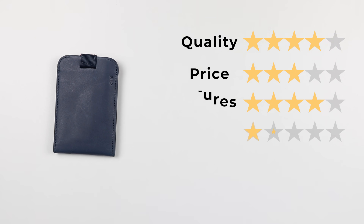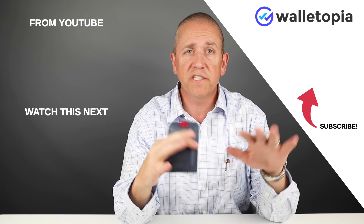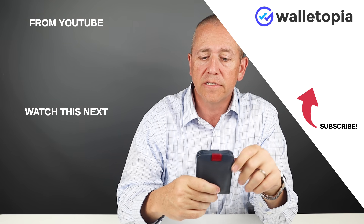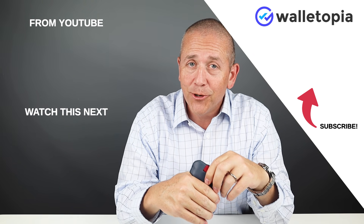Now the final score. Quality of 4, price of 3, features of 4, usability of 5 — this is incredibly easy to use — and perception of 4. That gives us a great score of 41 out of 50. Thanks for joining us. We appreciate you weathering the entire review. It was cool to see the modularity of their other system and how wonderful this particular wallet is. I like this already and we'll probably take it on a carry test. Hope to see you in the next review. Bye.